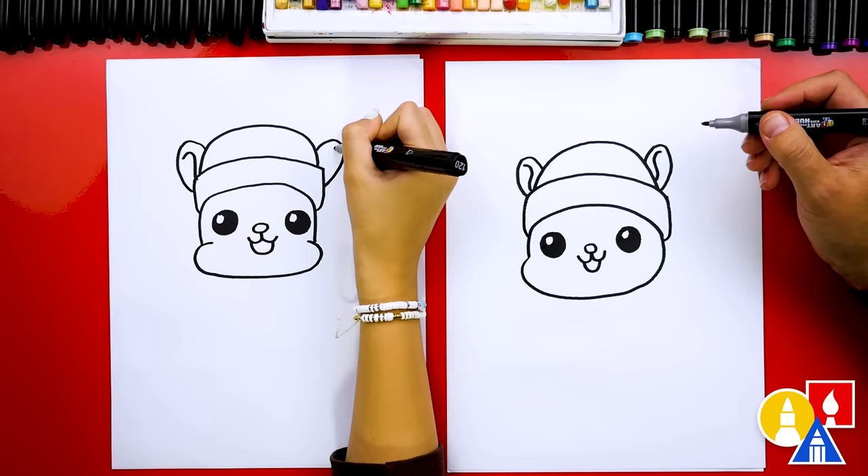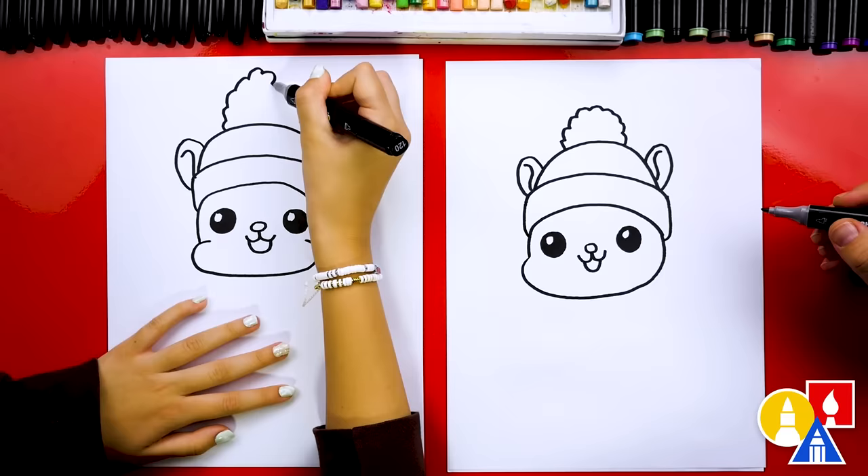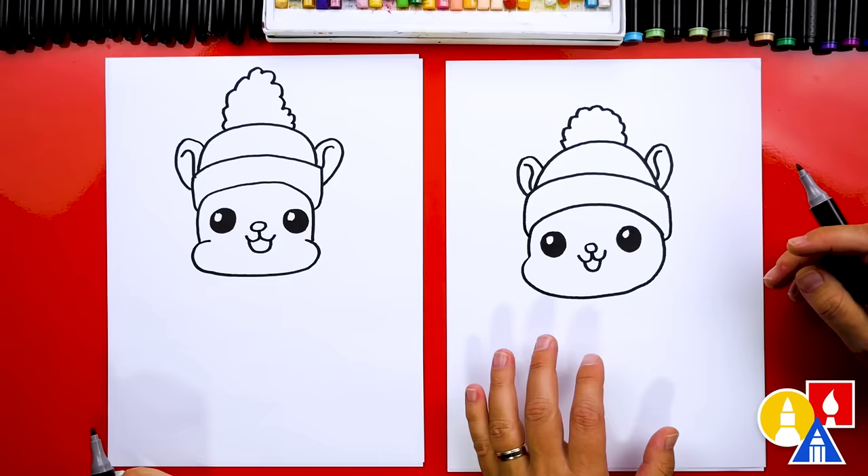Now we need to draw a little pom-pom on top of our ski hat. I'm going to draw a bumpy line that comes up, over, and then back down. It looks like one of those Lego characters with the beanie on top! I like your pom-pom — it's super tall.